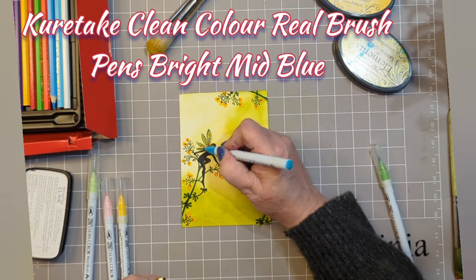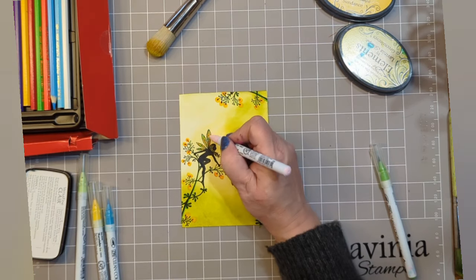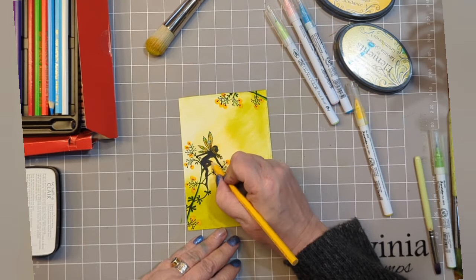Now I'm adding some of that lovely mid blue, almost teal, to those wings, and some pink — just a few little dots here, there and everywhere so that we get a feeling of them being coloured.